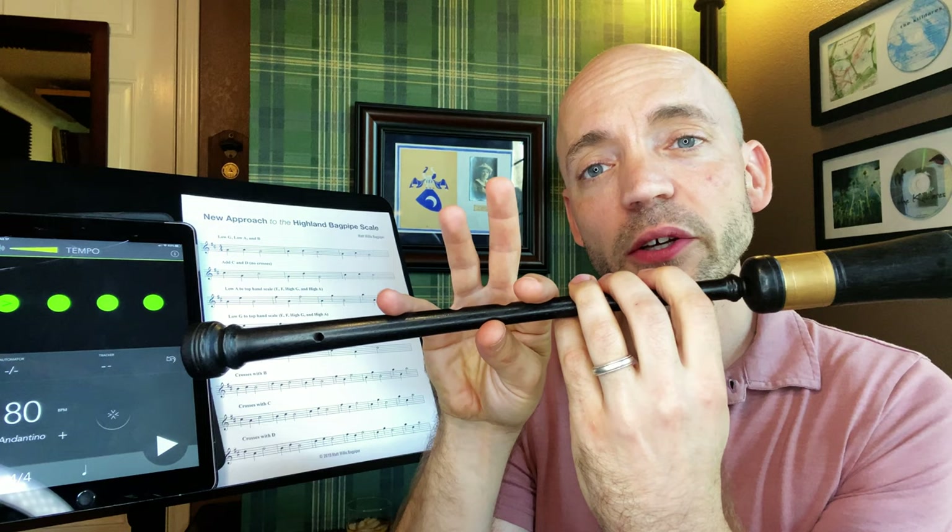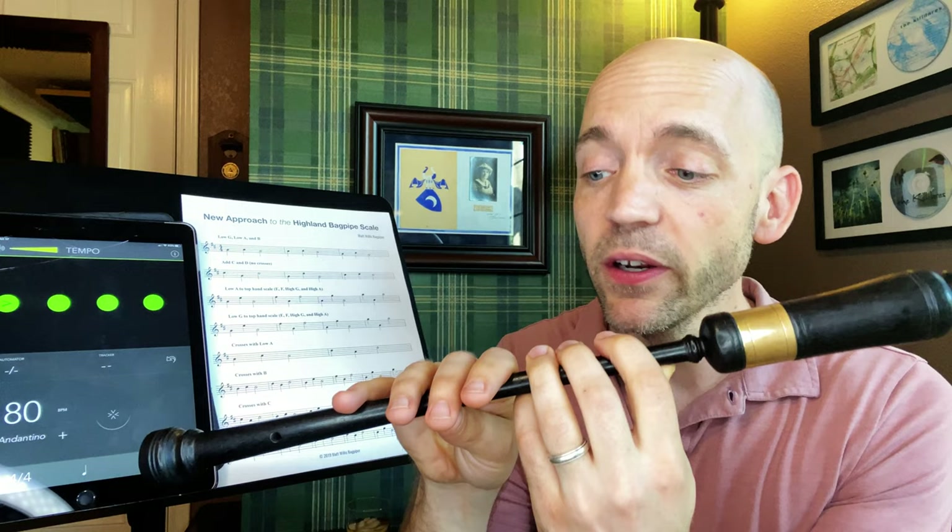Line two: we're going to start on C and go straight down to low G — two fingers moving together again, we want them both coming down smartly on the chanter at the same time. We don't want to hear a run of the middle finger coming down first, but because the pinky is already down this one tends to be pretty easy for most folks. Then we're going to drop straight back down to low G and go all the way up to D. Watch my hand — I actually have just a little bit of lateral twisting motion going on.